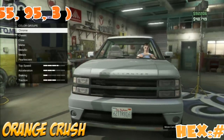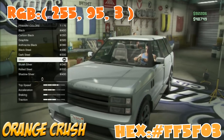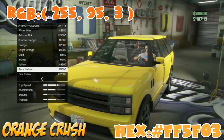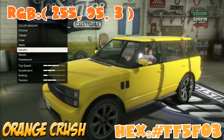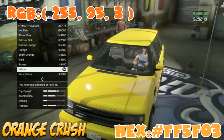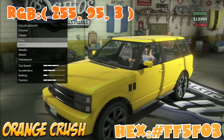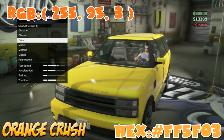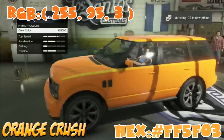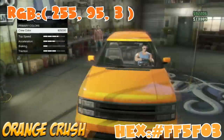Alright, let's begin on Orange Crush. First off, you don't want to go to metals — you want to go to metallic and scroll down to race yellow. Once you've got race yellow, make sure it's yellow personal. If you don't want to do that, just leave the yellow personal on with the race yellow and then add the crew color, and as you can see it brings out that orange crush look.